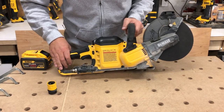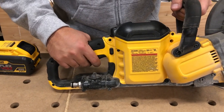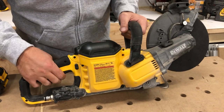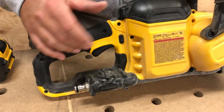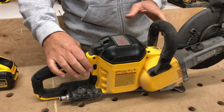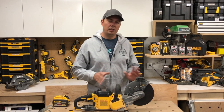It's got some sweet rubber overmold and the trigger's right here. There's no secondary safety switch — it's just pull it and it's on. There is a lock for the switch, but otherwise there's no secondary switch like on a circular saw. That's something to think about when you're transporting this. Take the battery out, because if something hits that lever or switch it could just start running.